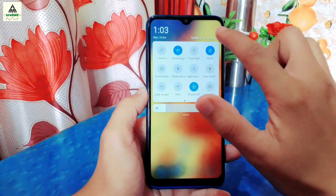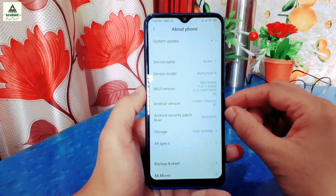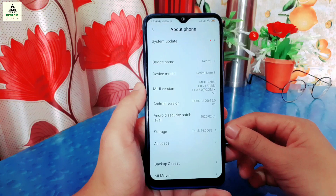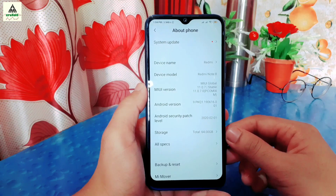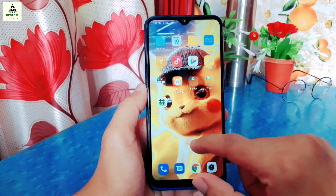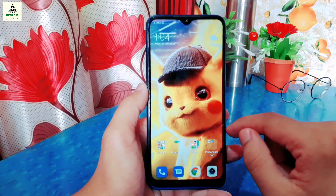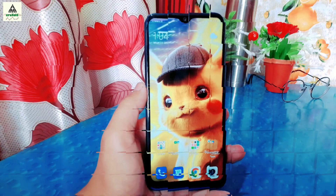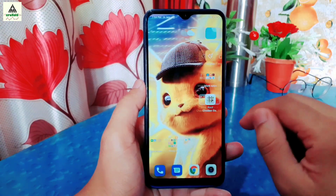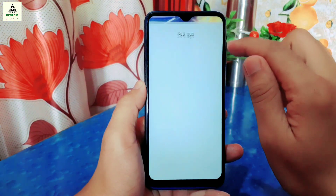This is the Xiaomi Redmi Note 8 and it is currently running on MIUI 11. The MIUI 12 update will be available soon and this method will work on MIUI 12 too. As you know, to install any custom recovery the bootloader must be unlocked. I have already unlocked the bootloader of this phone, but if you don't know how to unlock the bootloader, I recommend you watch my bootloader unlocking video from the description section. First of all, we have to enable USB debugging.